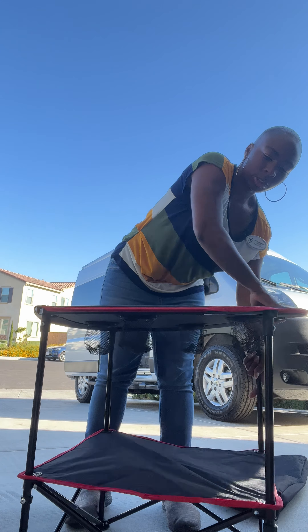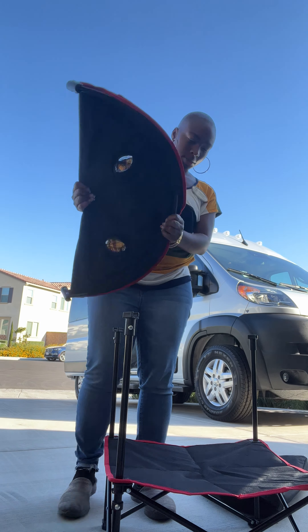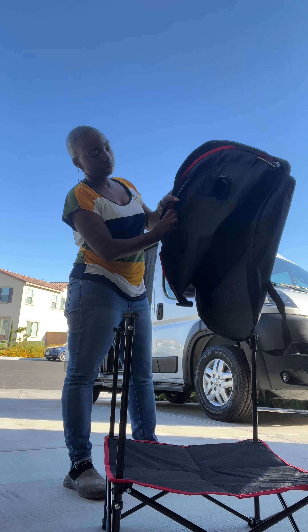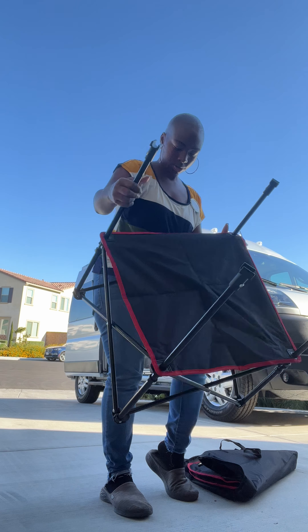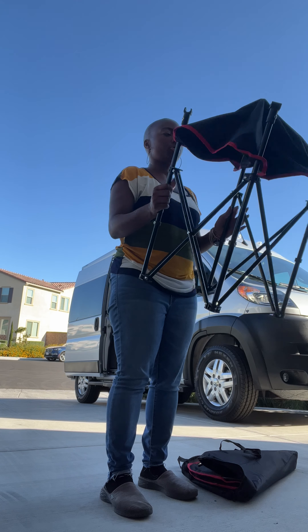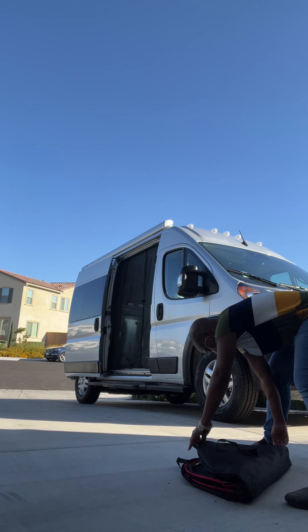To take it off, just pop the things out. Pop it out, same way. Put it back in the bag. Just like a folding chair — actually fold it. Nice and small, just like a folding chair. Put it back in there.